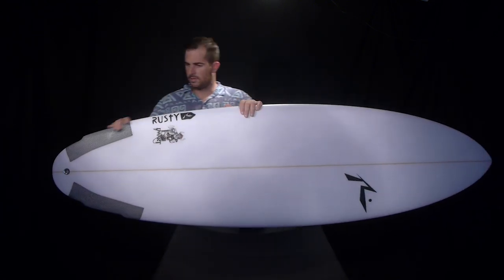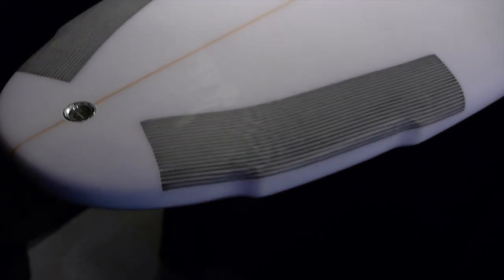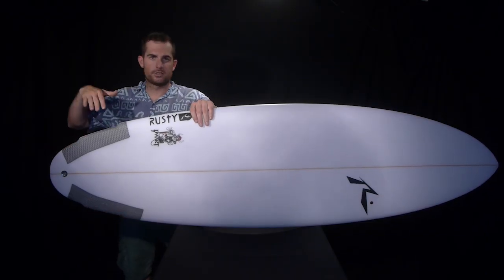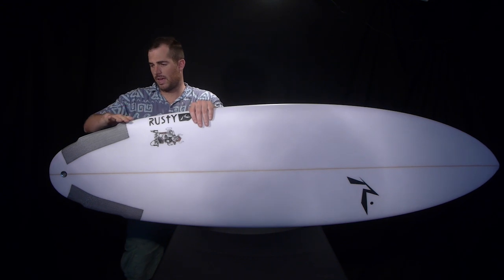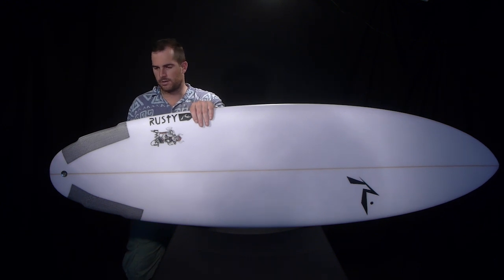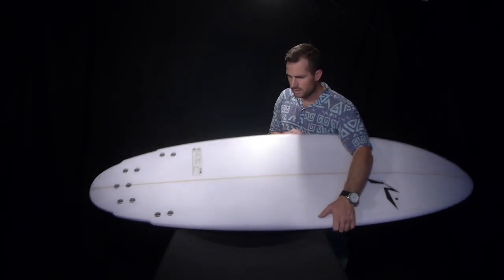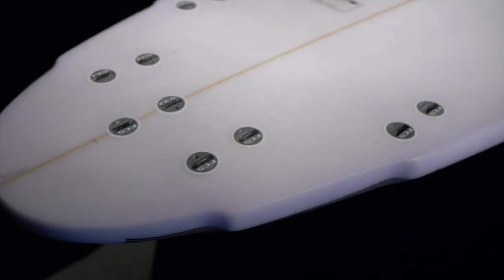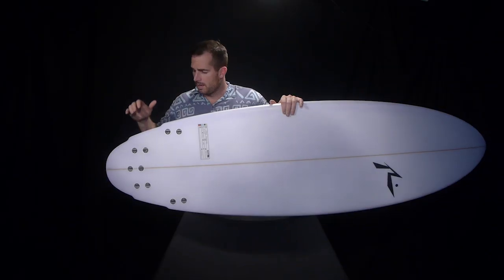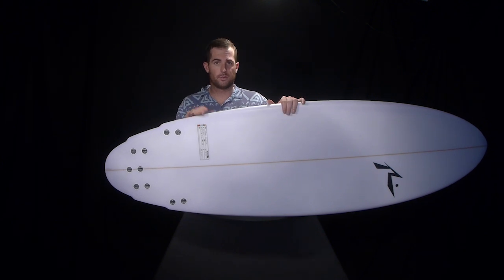The last feature to look at is the tail — it's quite an interesting one. You've got a double flyer to round tail. What they're doing is maintaining a straight outline throughout the board, but reducing the area of the tail, which allows you to sink the tail and change direction effortlessly. If that straight outline continued all the way through, you'd have so much area that it would make it stiffer and not as loose and enjoyable. The tail also has the quad fin option. If you're trying to generate more speed, chucking in the quad will keep you a little higher in the wave — it's a faster option and perfect if you're trying to bang out those airs, which is what you're playing this board for.